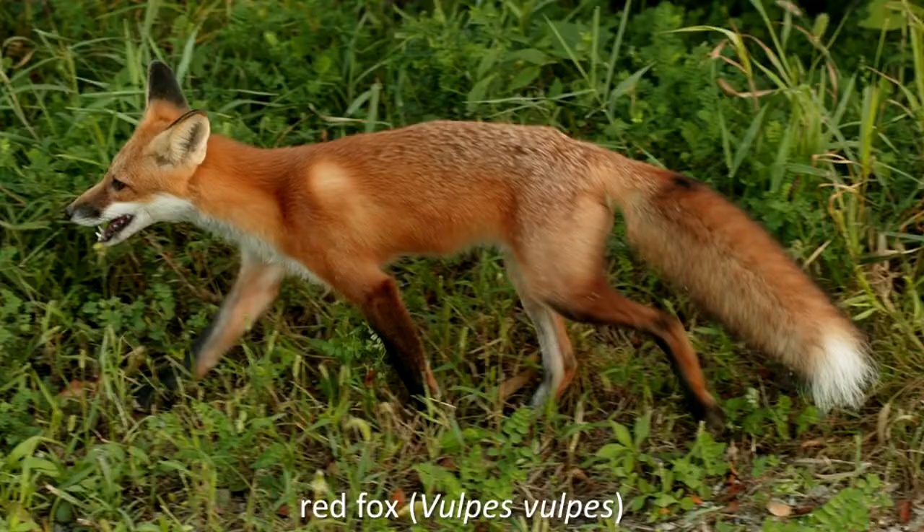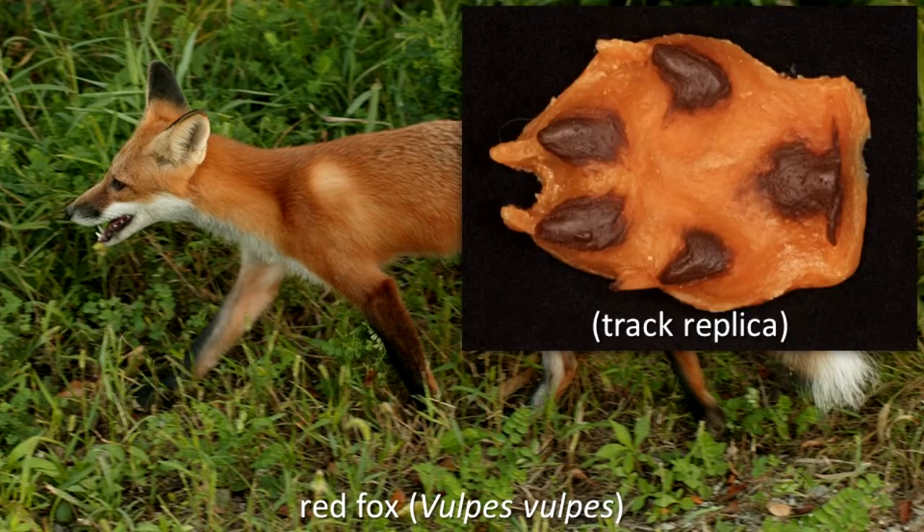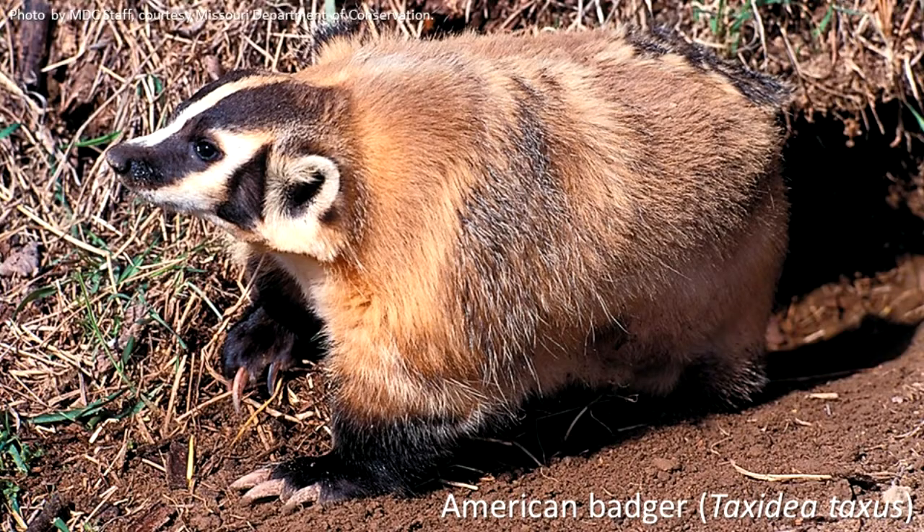Digging. A fox has claws for digging and footpads that can be spread out to help remove dirt from the hole being dug. An American badger has front feet shaped like scoops that it uses to dig quickly in the ground.